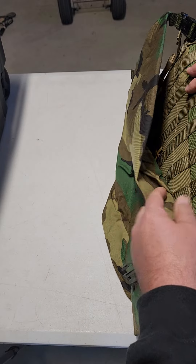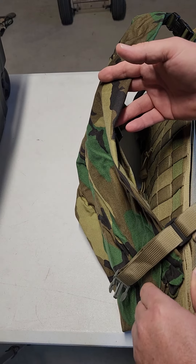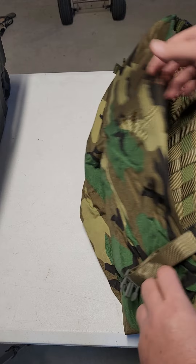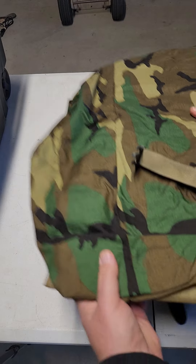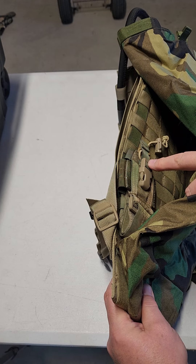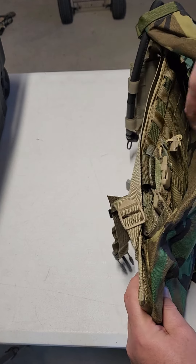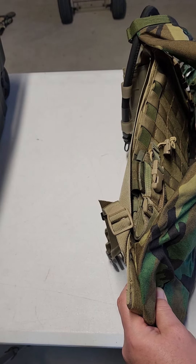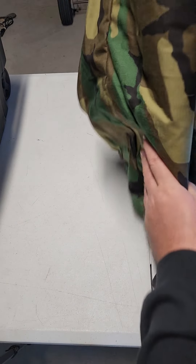Back here is an old USGI pouch of some sort — I think it might have been for a gas mask, but I just put it on here. Like I said, I don't care about the way it looks. On this side I've got a little pouch for a comms radio in case I'm with other people. You can put whatever you want. You can also slide light jackets or ponchos in here if you want.